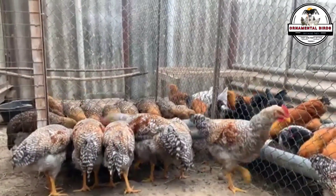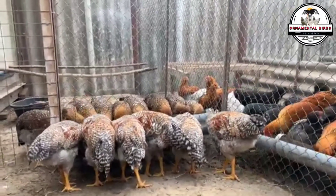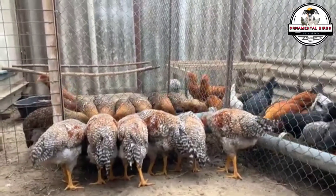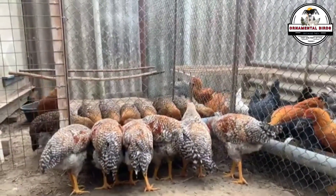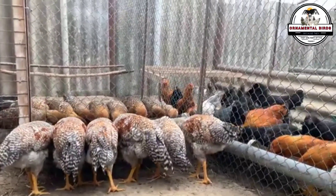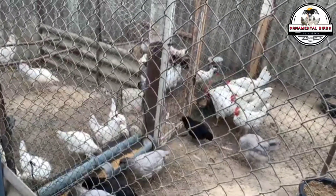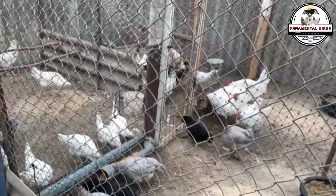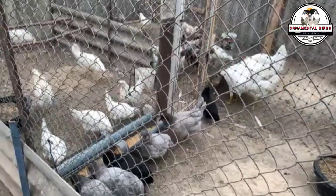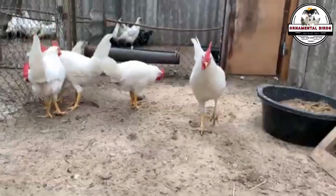Backcrossing isn't a new technique, but it's surprisingly little known among hobbyists. It goes beyond a simple cross between two breeds. It's a scientific method of small-scale genetic engineering that gives you total control over the traits you want in your flock. It's the bridge that connects the randomness of a common cross with the precision of selective genetics. By the end of this video, you won't just know what backcrossing is — you'll have the knowledge and confidence to start working on your dream project and become a true genetic architect of your own new breed.